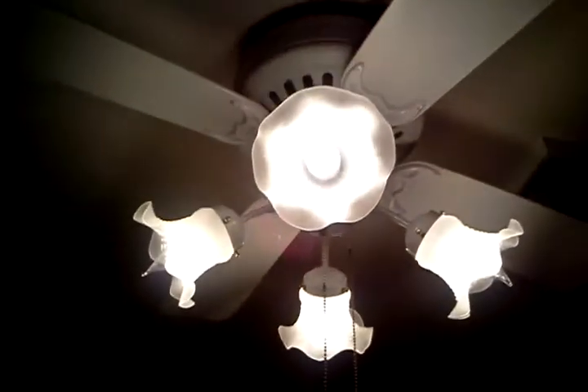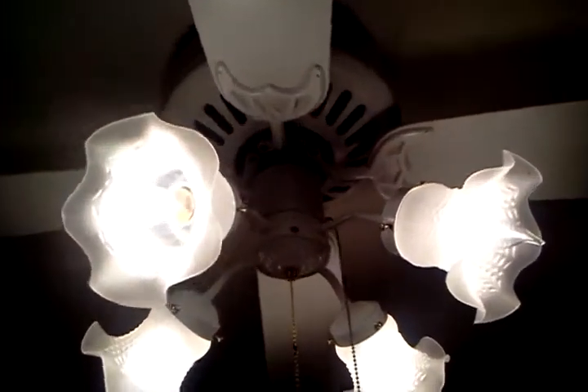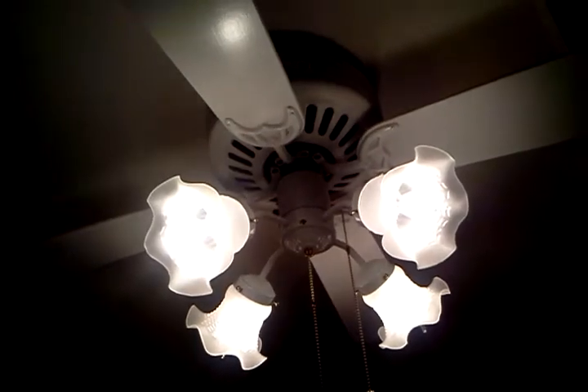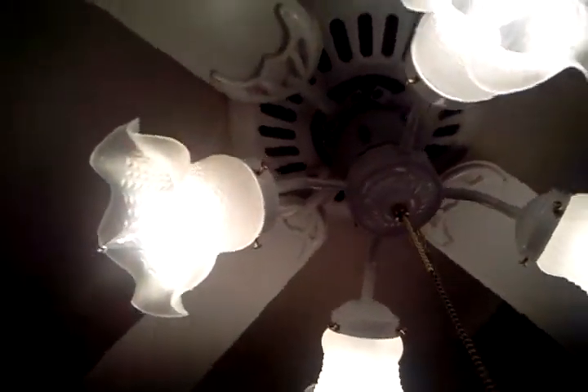So here's the first one, and this is my working ceiling fan. It's a 42-inch Hunter Low Profile that I got at Habitat, I believe, in either early January of 2013 or late December of 2012. So I've had it for quite a while now, almost a year.